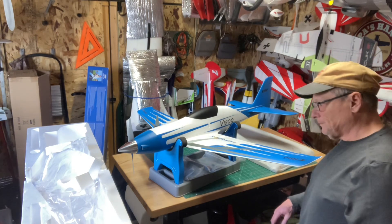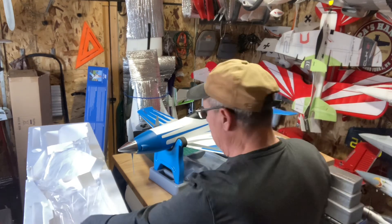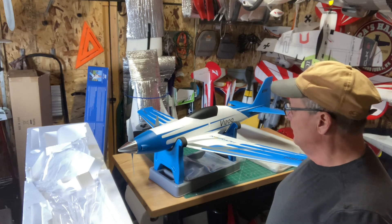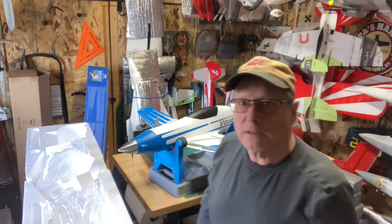That's the unboxing and the build of the E-Flight V1200. Thanks for watching - like and subscribe, and have a good day.